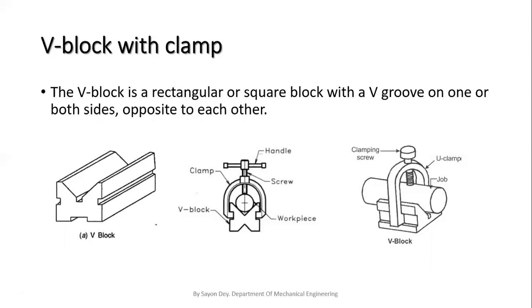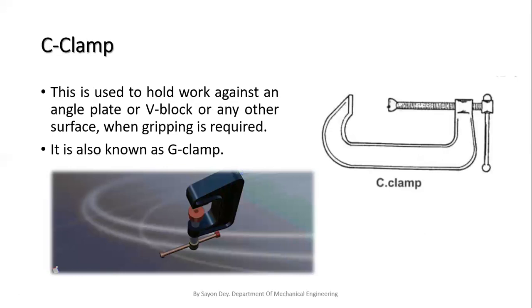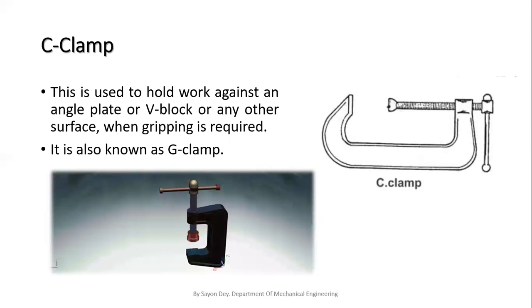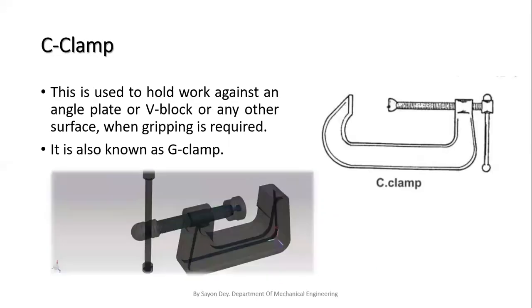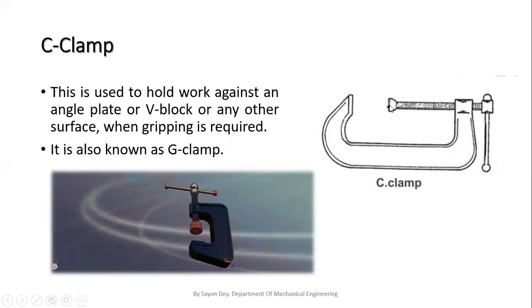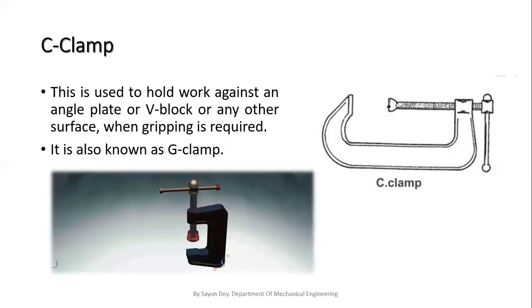Next is the C clamp, also called a G clamp. This is a clamping device used to hold the job against an angle plate, V block, or any other surface. It is used to grip any object. It consists of a main body, a handle, and a screw arrangement; the lower portion is movable, and through it we can grip any object.